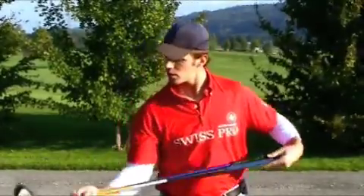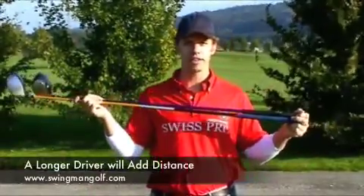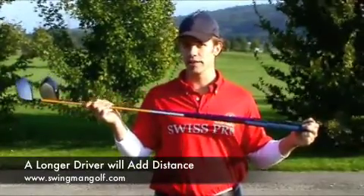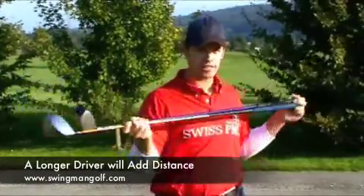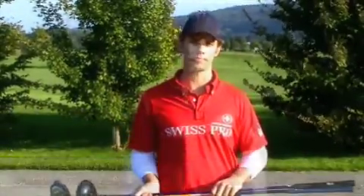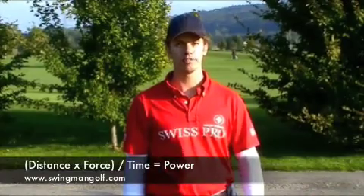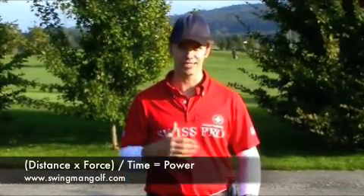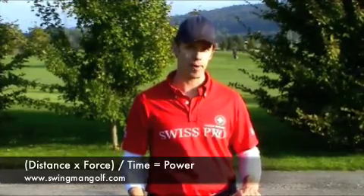In general the longer the driver that you swing the farther you'll hit the ball. This is because the driver that is longer in length will travel a greater distance in the same amount of time as the shorter length driver and will thus have more power. Remember power is a function of distance and time, so if you increase the distance traveled in the same amount of time the greater the power.